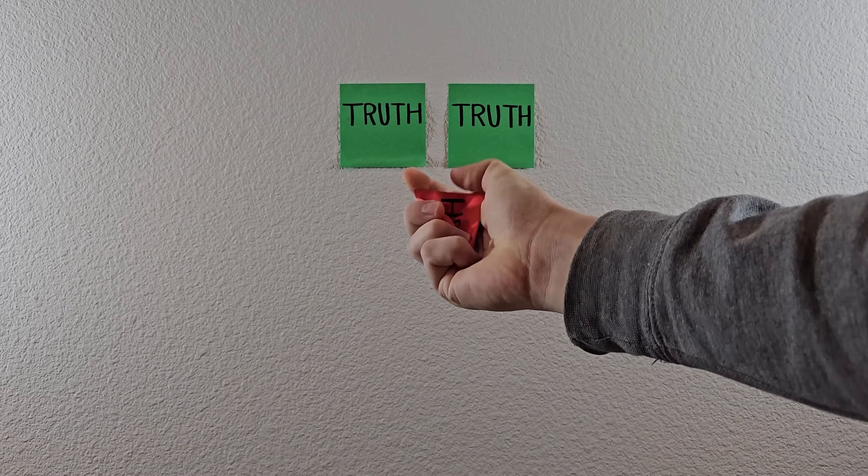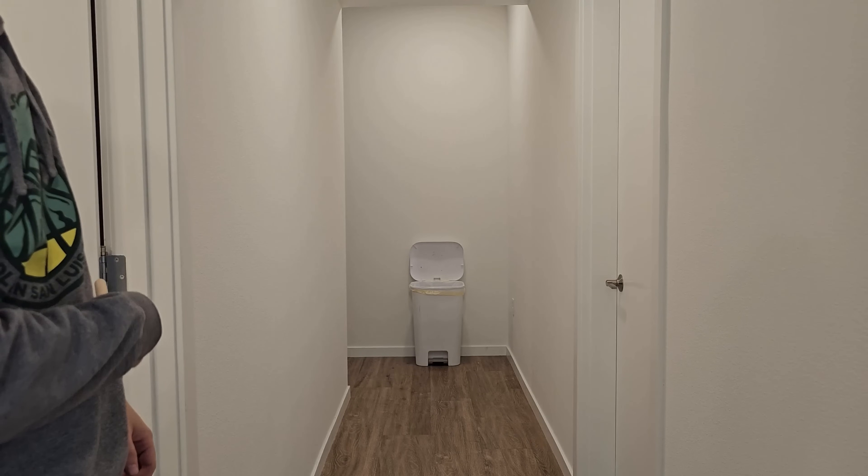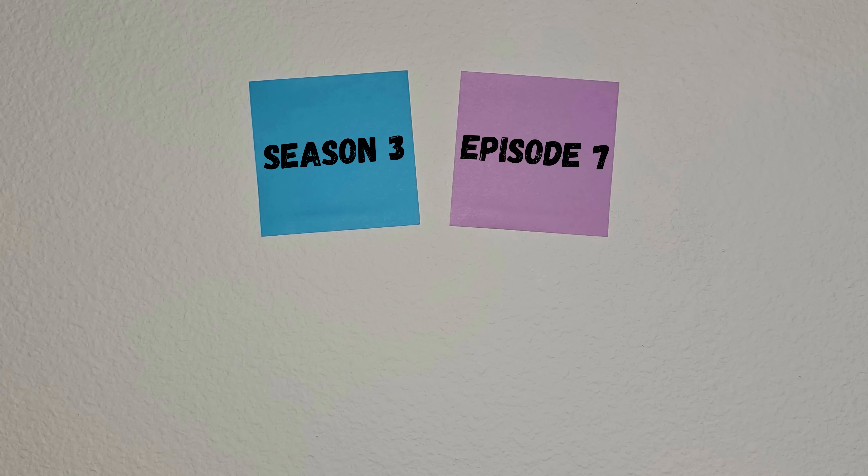Two of the following videos are true while the other one is trash. Can you spot the fake? Season 3, episode 7. Round 1, let's begin.